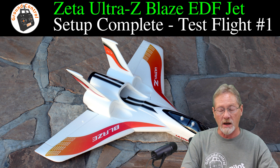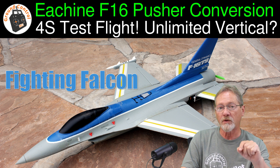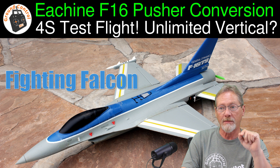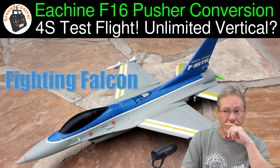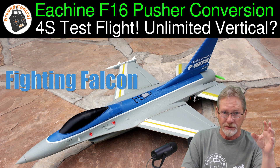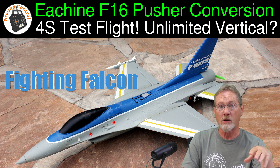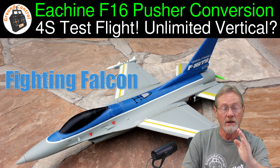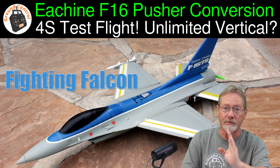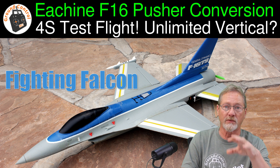I also got an E-Sheen F-16 50mm EDF jet kit and converted it to a pusher motor and prop. As far as jets go, that is the one I'm happiest with when it comes to performance. It's fast on 4S with a pusher motor and prop — it has unlimited vertical, just like a real modern military jet. I've watched modern military jets take off and pull completely vertical for a very long distance before leveling out. With the pusher motor and prop on this F-16, I can push vertical for as long as my battery holds out. That's the kind of performance I would expect from a military jet.